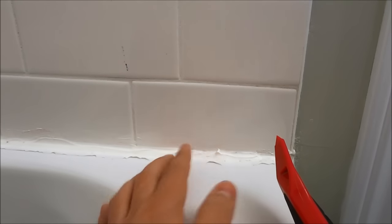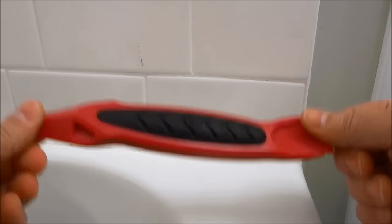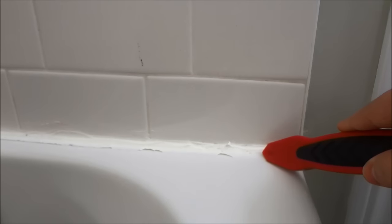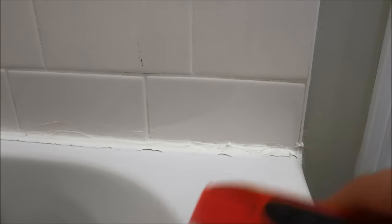The first step in re-caulking your bathtub or shower is removing all of the old caulking. I'll give you a close-up shot — as you can see, it's not the best caulking job, that's why I'm redoing it. You need to use a variety of tools and hand movements to get that old caulking out. I have a tool specifically designed to remove old beads of caulking from bathtubs and showers. It has a piece I can scrape and put in the corner of the caulking strip to push and remove, and another part to scrape off all the excess. You can also use a utility knife if you don't have a specific tool.